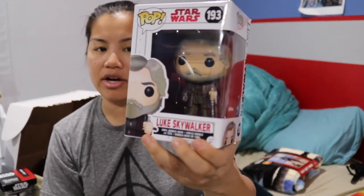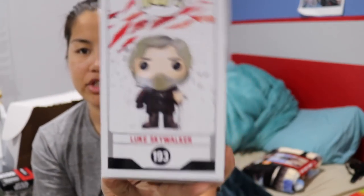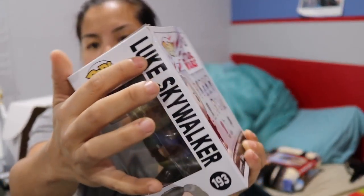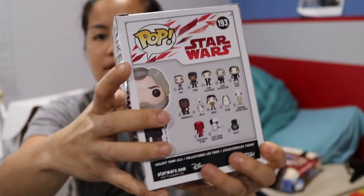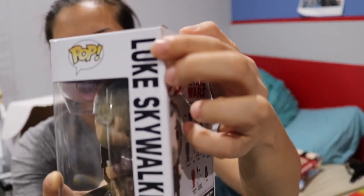Next we have a Funko Pop, and same situation. Luckily this is not an exclusive — I'd probably die. We got Luke Skywalker from The Last Jedi. I already have this pop; I got this whole collection already, but it's a cool pop. If you look at the back and the sides, it's just because they try to shove so much stuff in here. There's a tear right here on the box, and the box is just super bent up. I actually think we could probably fix this box by just flattening it out because there's no hard creases, but the tear you can't fix, obviously.